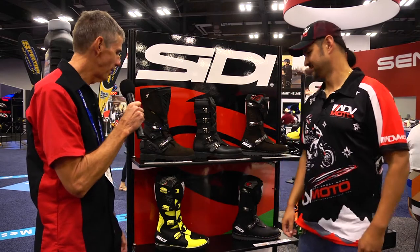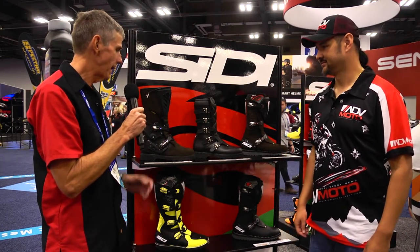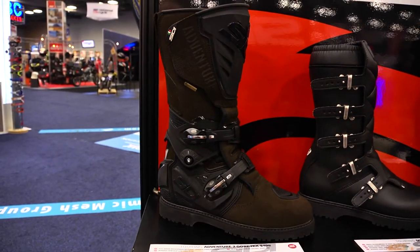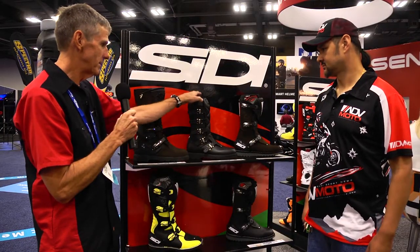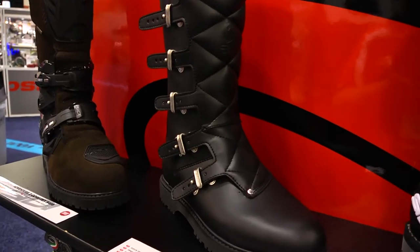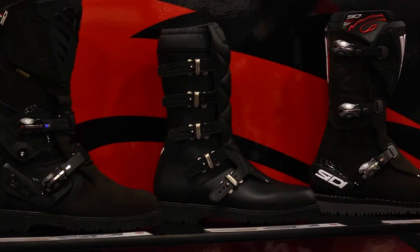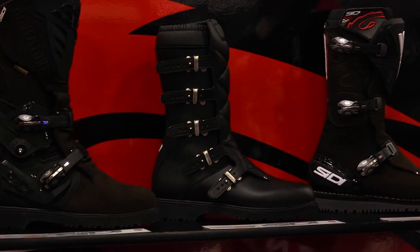I'm going to start off with the Adventure 2 Gore-Tex. What we've done this year is added a brown suede, and they still have the highlights of the black. The really exciting news is this new boot called the Scrambler — it's brand new for 2018. It's using the original strap system that CD brought into the United States back in the early 60s or late 60s, early 70s.